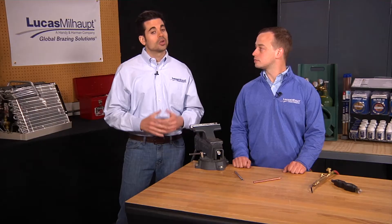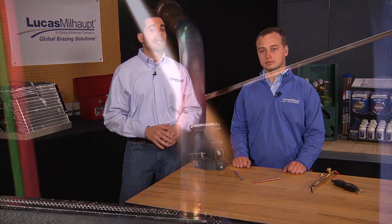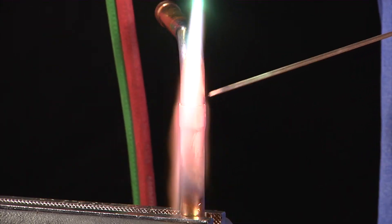You'll want to steer clear of highly polished surfaces because the filler metal won't flow properly. When planning your joint clearances, keep in mind that brazed joints are made at brazing temperatures, not at room temperature.